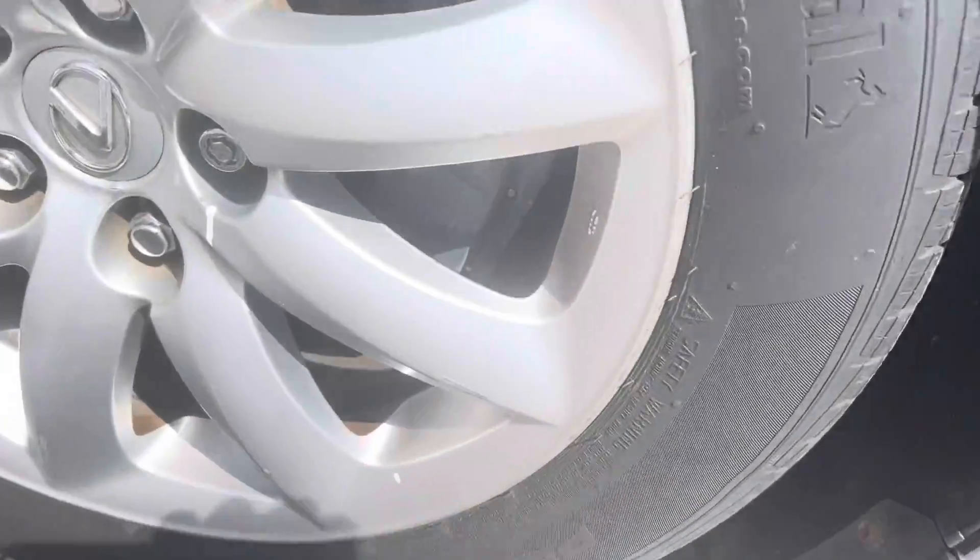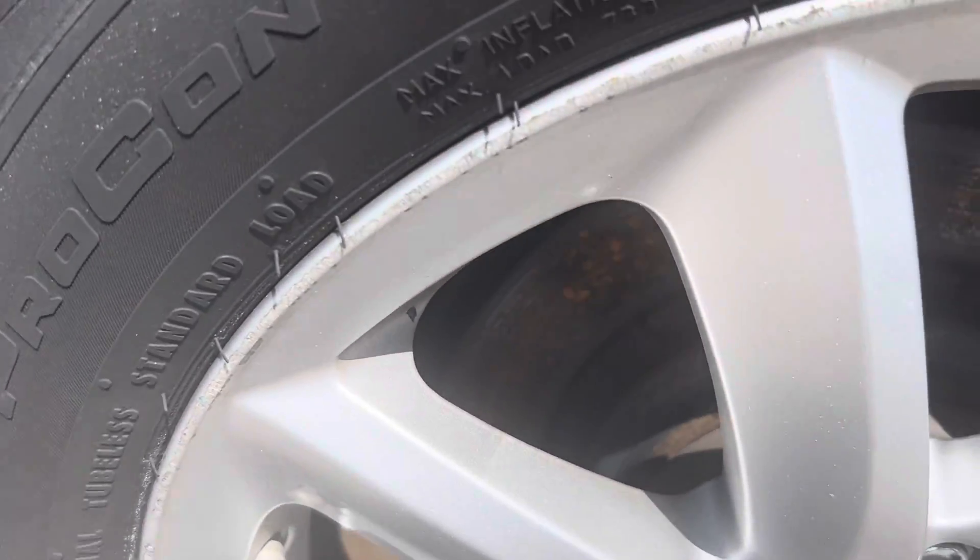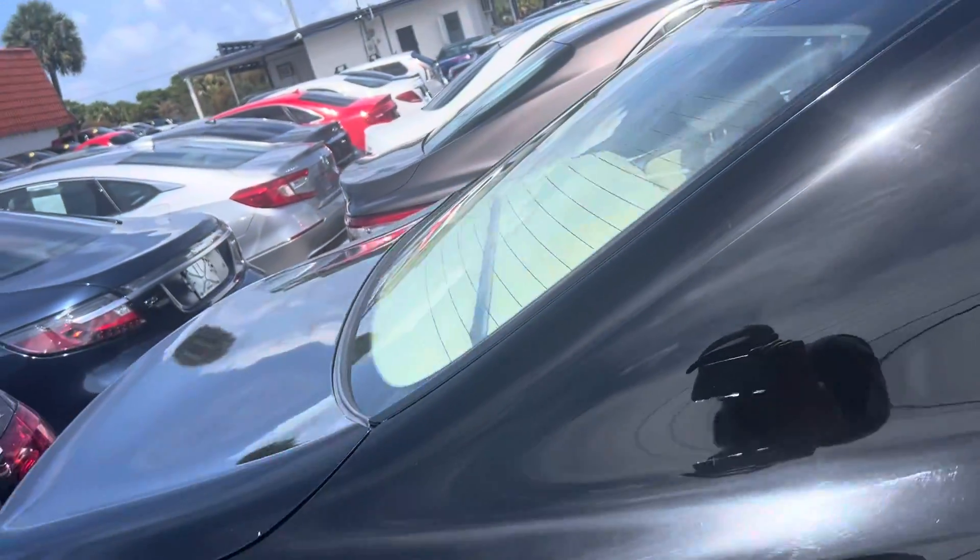Getting down here to this wheel in the back — this is the back passenger side. The tire's in excellent, excellent condition. Like brand new, like I said. Those are Continentals.